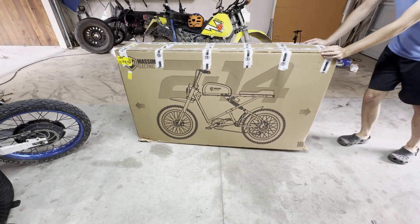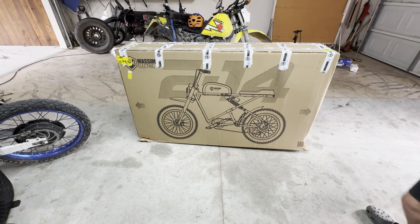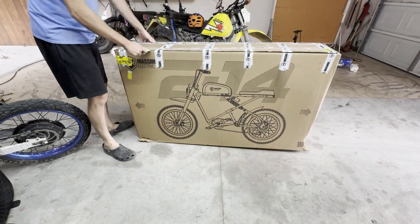I wanted to build a moped style e-bike and this Massimo Urban Runner e-bike looked like the perfect bike to start with.